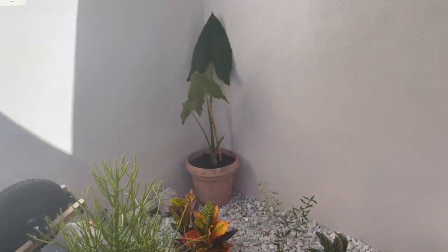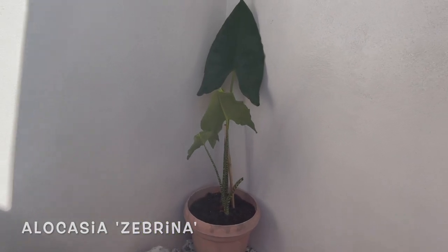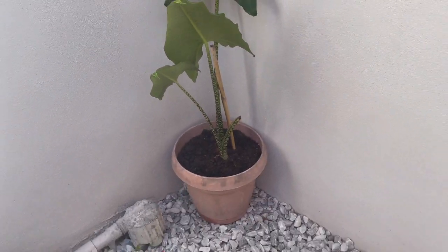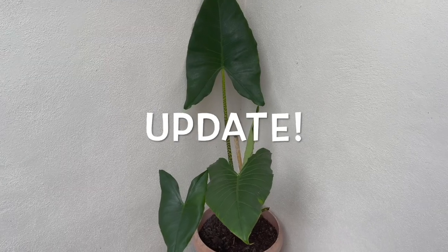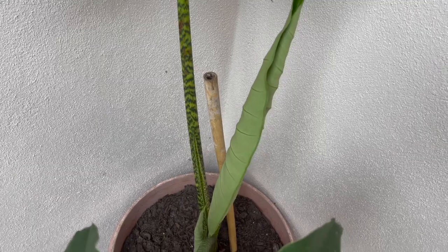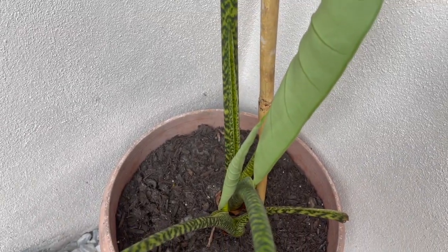I potted up that alocasia zebrina yesterday in an old pot that I just had out here, but it's fine because it just needed space to grow. My alocasia zebrina is putting out a new leaf — actually it's putting out two new leaves, I didn't even see that one!